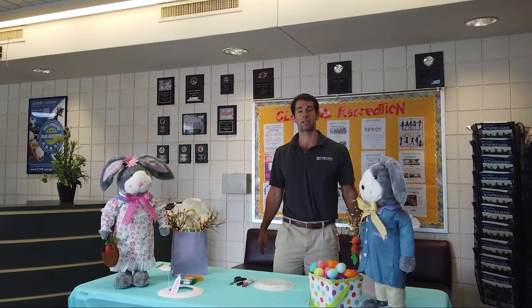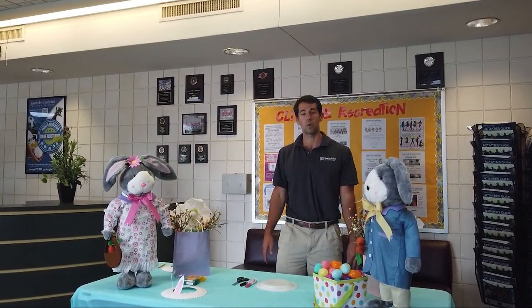My name is Zeb Alford. I'm the Assistant Recreation Center Supervisor here at Cliffdale Recreation Center, and I'm here today to explain to you how to make your own set of bunny ears. This is a very easy, short art craft that you can perform at home with just a few quick materials.